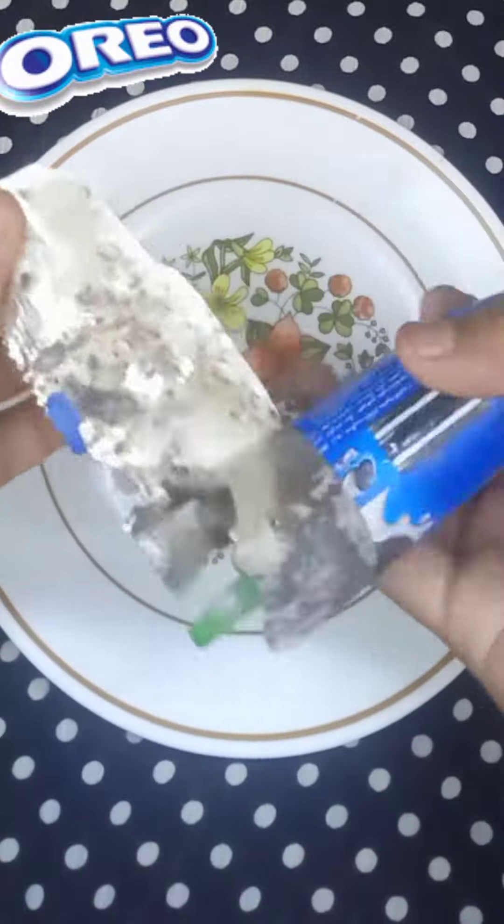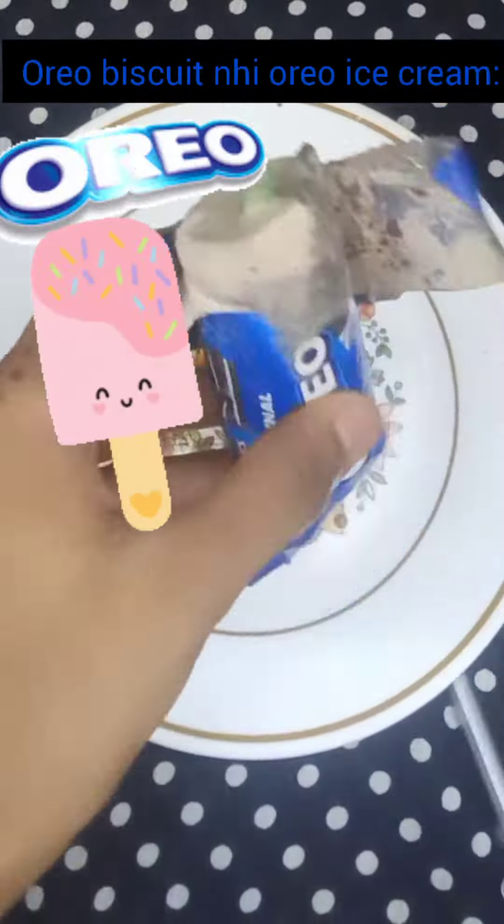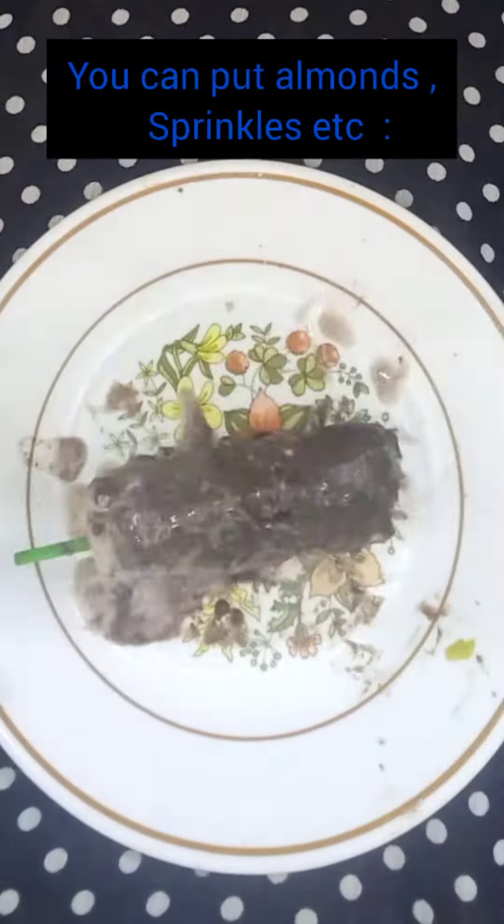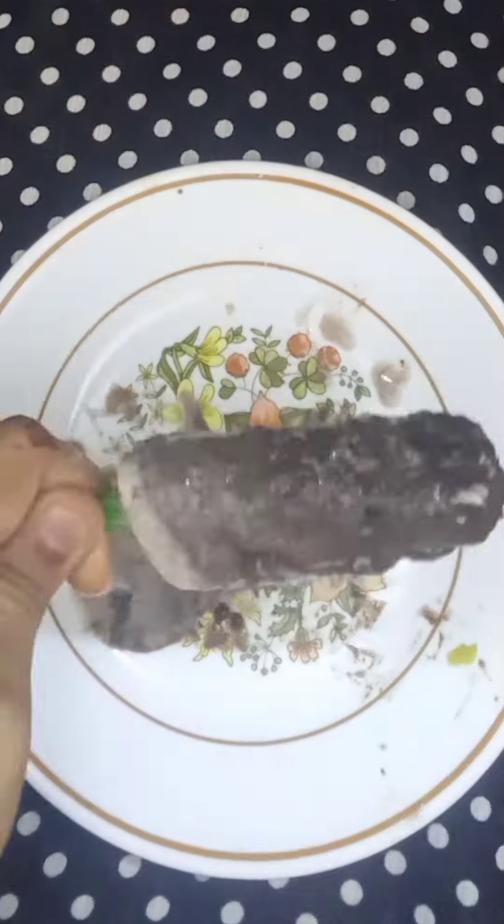And this is the Oreo ice cream! This was a lot of fun. I'll make it again later — I tried it but it didn't turn out great, but it is very nice.